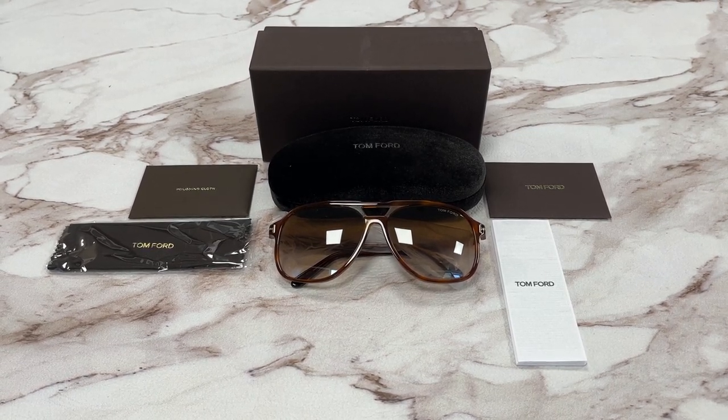Hello everyone, my name is Effie with Drawout.com. We'll be taking a look at this Tom Ford model, Raul TF753 in color code 53F.